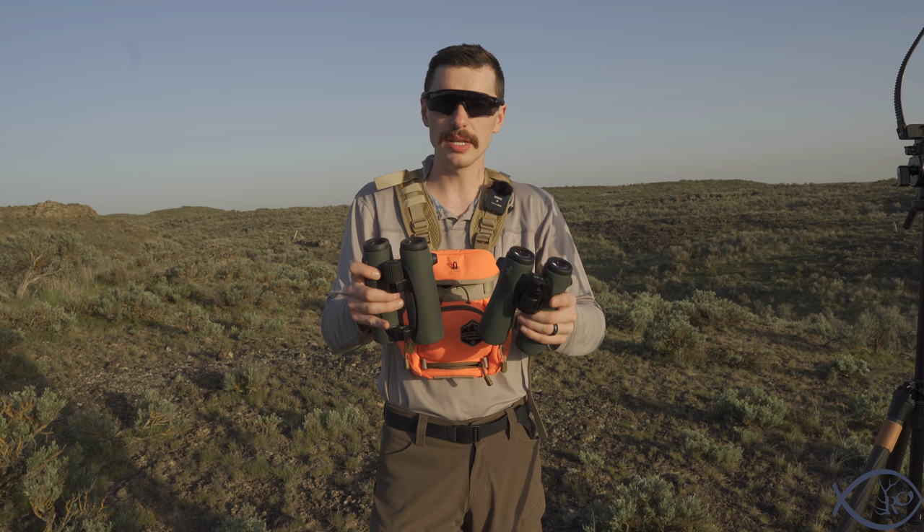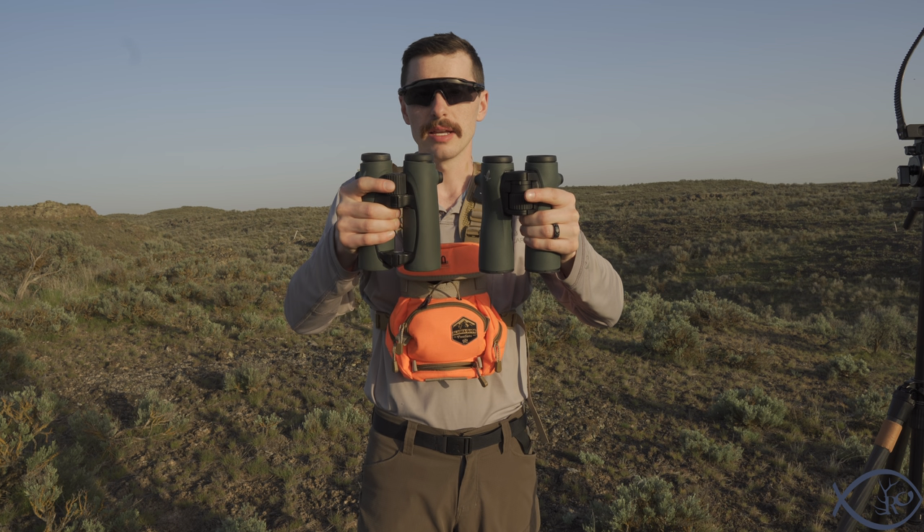Now for my opinions on fit and feel. Weight-wise between the NL 12x42s and the EL 10x42s, I don't really notice much of a difference — the NLs are probably a tiny bit lighter, but weight is not something that would make me choose one over the other. The grip, however, is something that would factor into my decision.